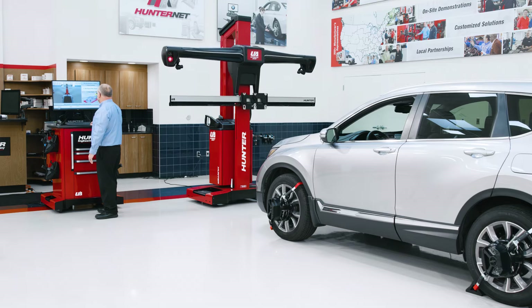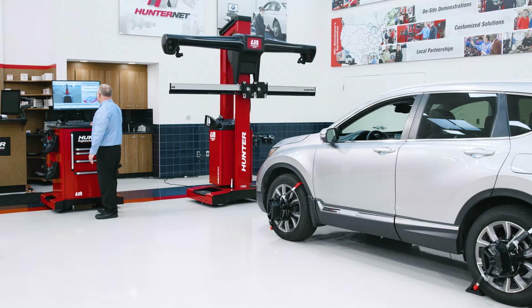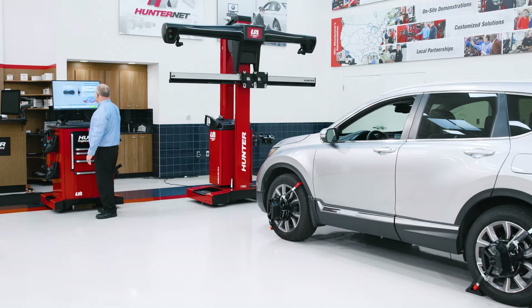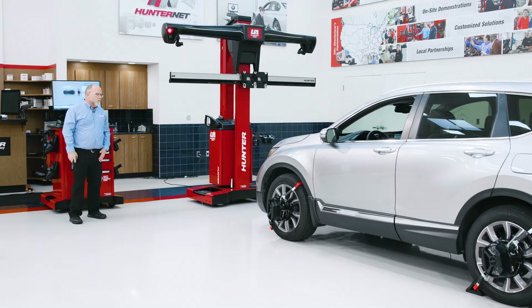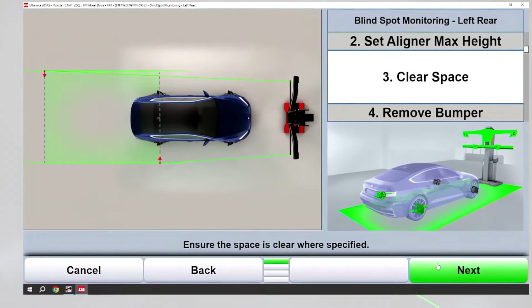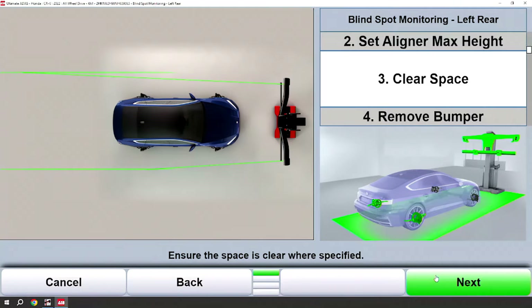The sensors will go to their maximum height. At the beginning of every procedure we will also indicate clear space on the floor with green line lasers and the red pointer indicator, so we know we have the appropriate amount of room to complete the calibration.